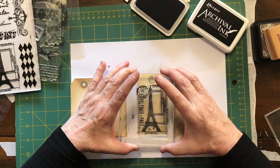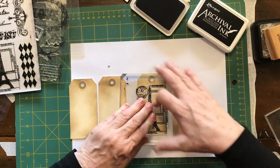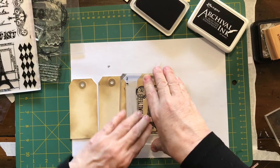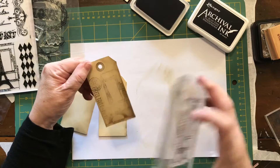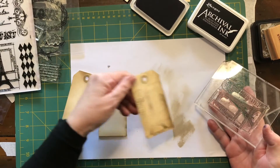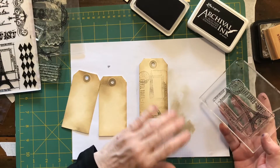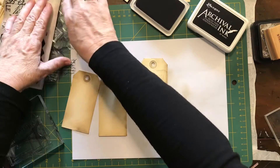The one I'm using here is the Eiffel Tower, which is quite good for this particular card — it'll fit quite well. I've just inked it up and now I'm just pushing that down to get a nice image on there. It's not a perfect image, frankly, but it's a bit grungy and that's fine. I'm happy with that because I'm going to put a few other things on top.